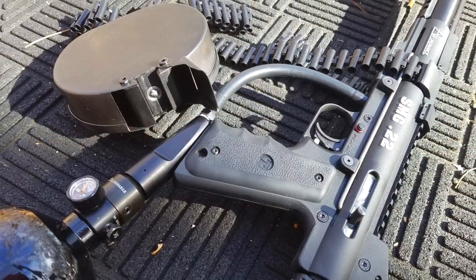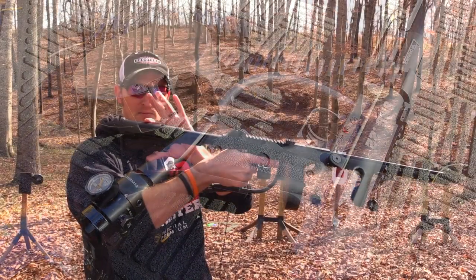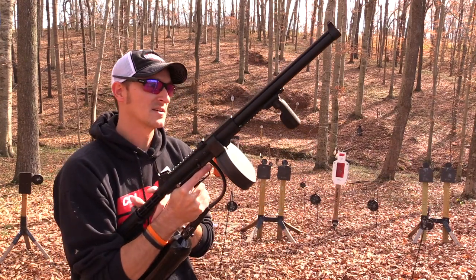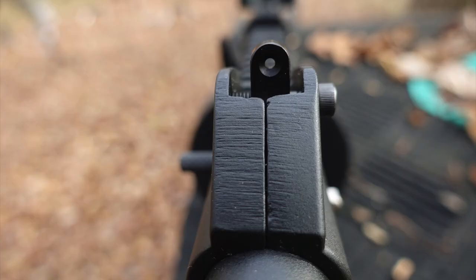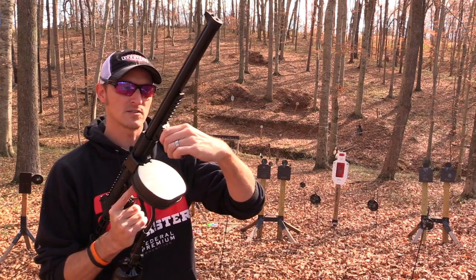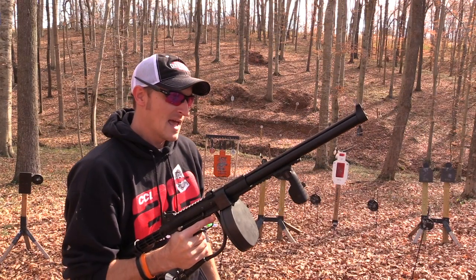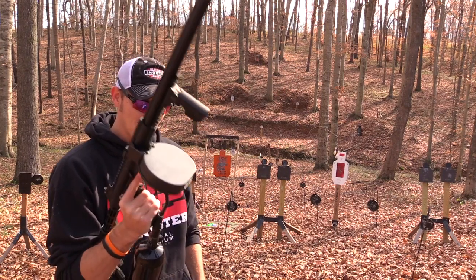There are several different kits you can buy — I'll put a link in the description below. Some kits come with the drum magazine, some come with this collapsible M4-style stock. They all come with front and rear sights; the rear sight is adjustable for windage. It comes with an adjustable front grip so you can get a good forward purchase on it like a tommy gun.